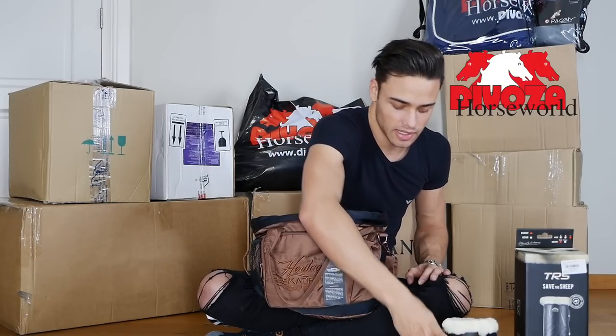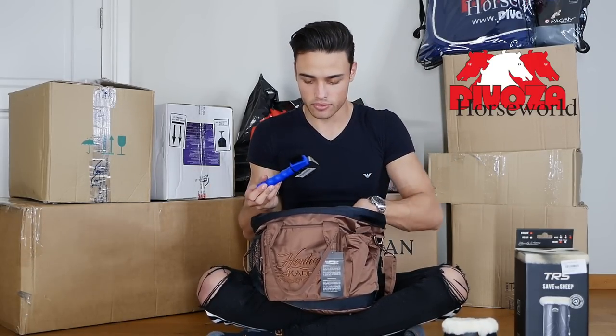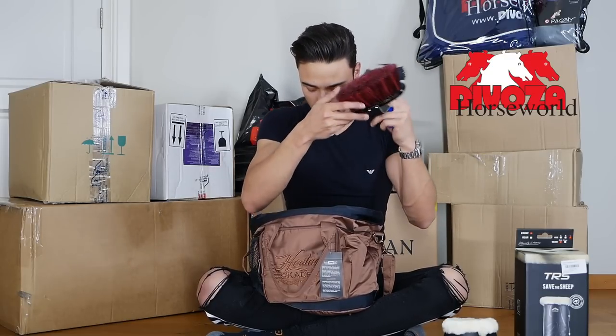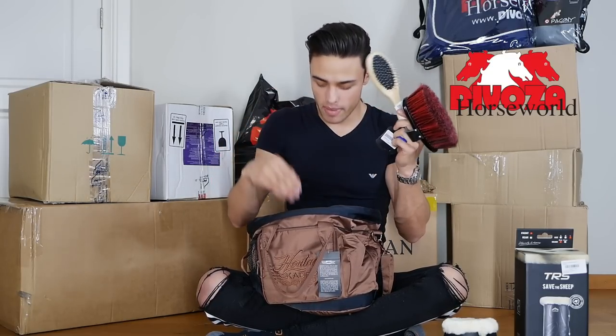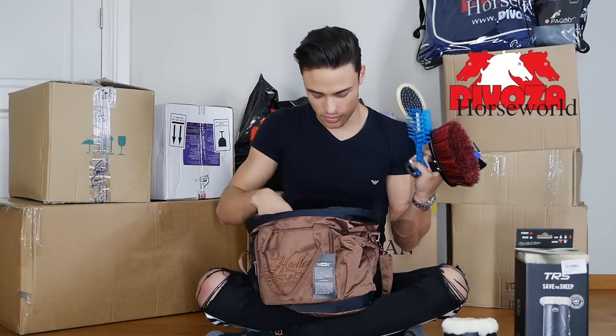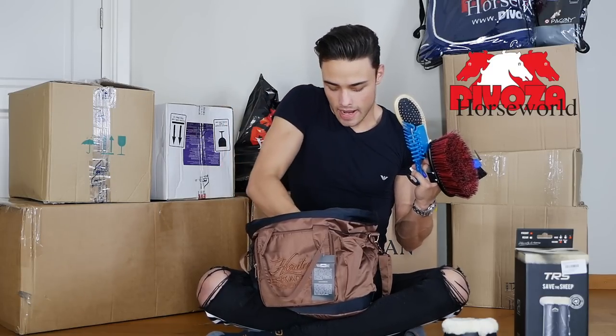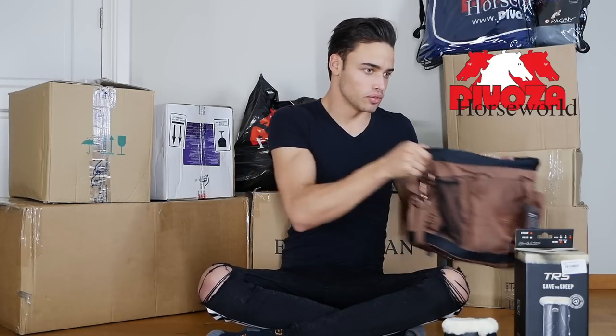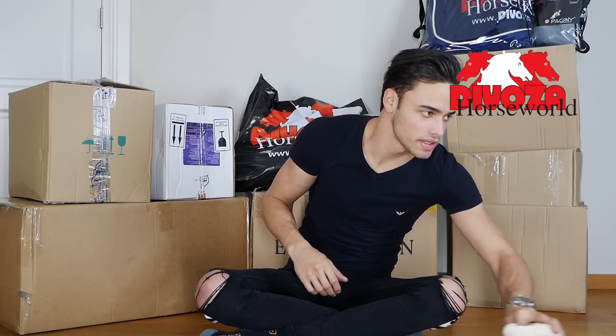We got medium-sized bell boots because I like to use bell boots especially with horses that have shoes on. Then for my little grooming kit I got a hoof pick, a brush, a mane brush — I like these a lot, it's good for plaiting the mane, which we will have to do a lot with Emporio. Then a rubber curry comb, and last but not least a salt lick. So we can move all of this to the side.